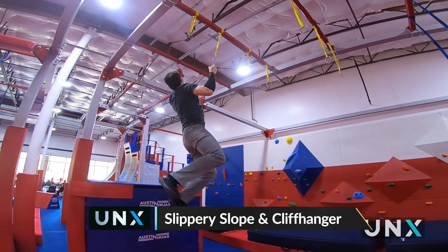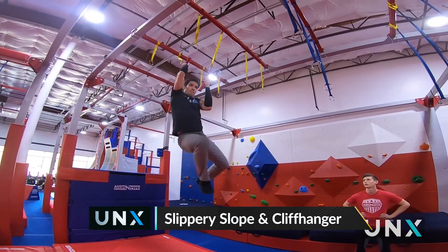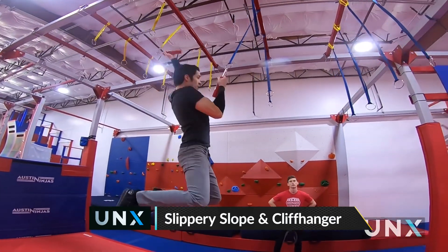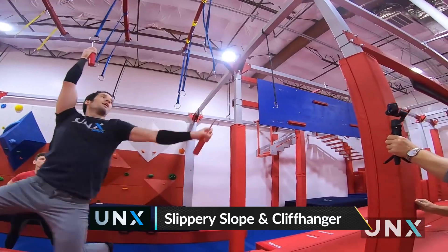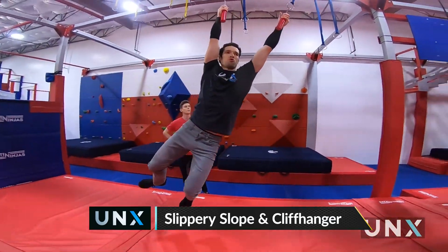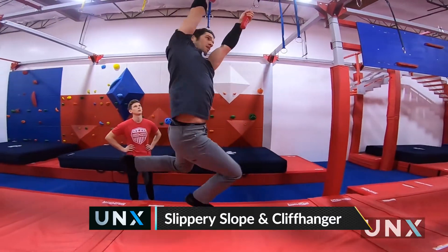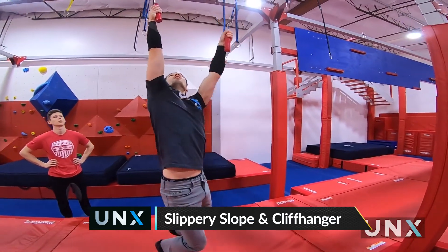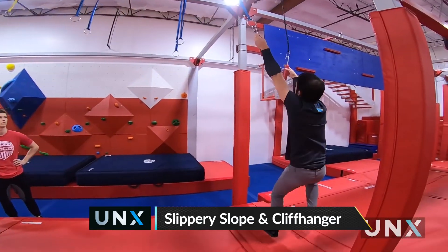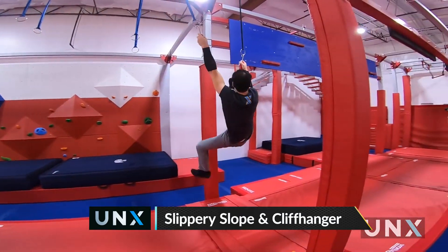And then we're going to go to a combo obstacle to finish the course — two obstacles in one. It's the slippery slope into the cliffhanger. This is going to be a really taxing obstacle, especially that slippery slope. There's so much lock-off on these; you've got to be so precise to hook those into the rings. These are actually called slip chucks, which means they're glossy — you can chalk up as much as you want, it's not going to help you very much. The grip is so tough, and locking off and having to descend is going to be really hard to take out the hook behind you.